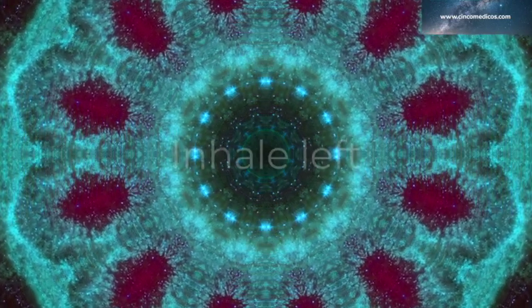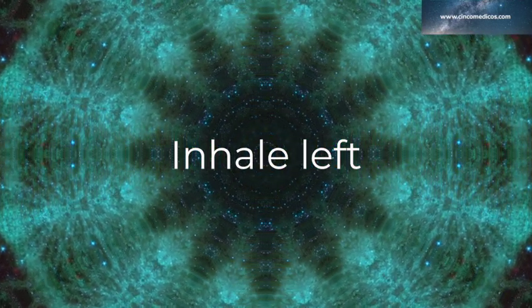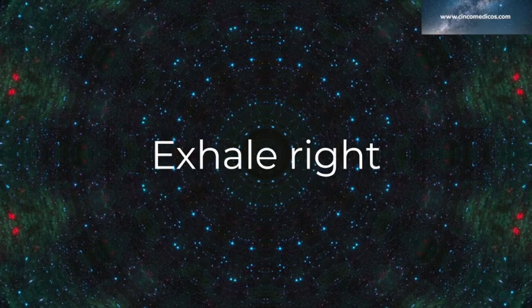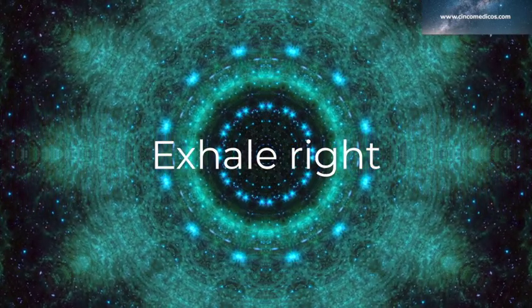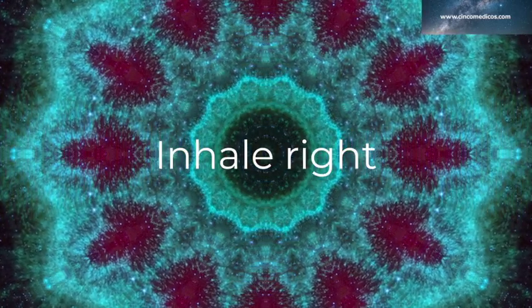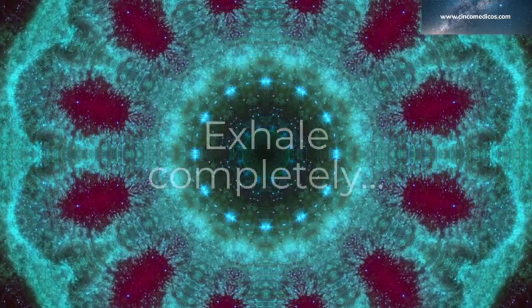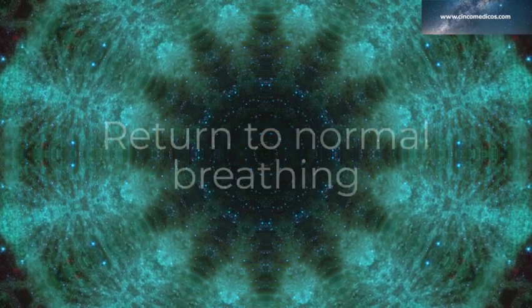Inhale left. Hold. Exhale right. Inhale right. Hold. And exhale through the nose. Return to normal breathing.